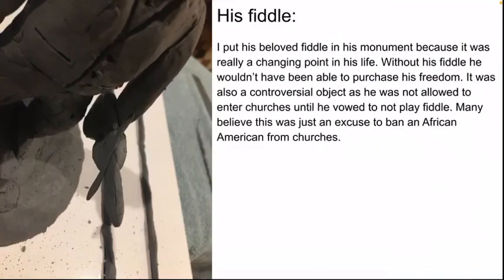I put his beloved fiddle in his monument because it was really a turning point in his life. Without his fiddle, he wouldn't have been able to purchase his freedom. It was also a controversial object because he was not allowed to enter churches until he vowed to not play the fiddle — many believe this was just an excuse to ban an African American from churches. The fiddle is not only in his left hand, but it is also featured as my first detailed object because it's probably the biggest part of not only his success, but his life.